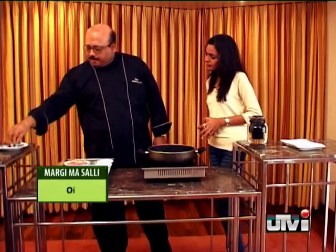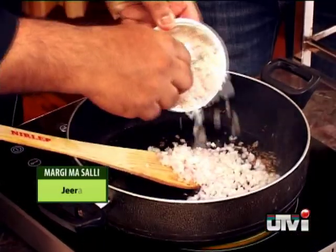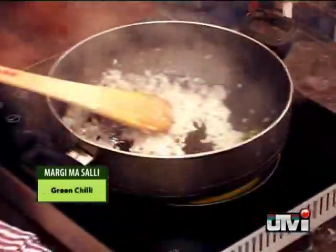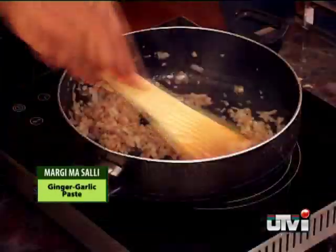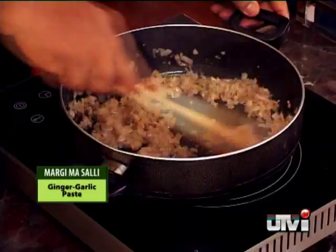Heat a frying pan and pour two to three teaspoons of oil. Put one teaspoon jeera followed by chopped onions and stir till nice brown. For a little spice, add half teaspoon green chillies. Now put two teaspoons of ginger garlic paste and cook till the pungent garlic smell starts coming. Time to add the spices.